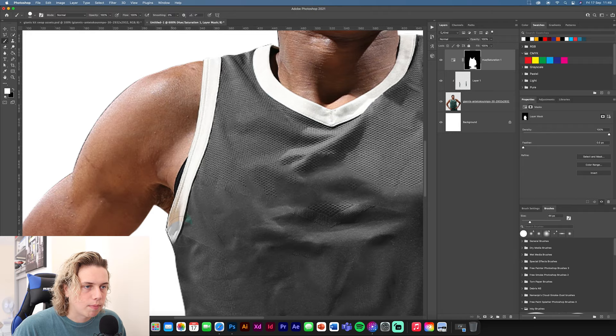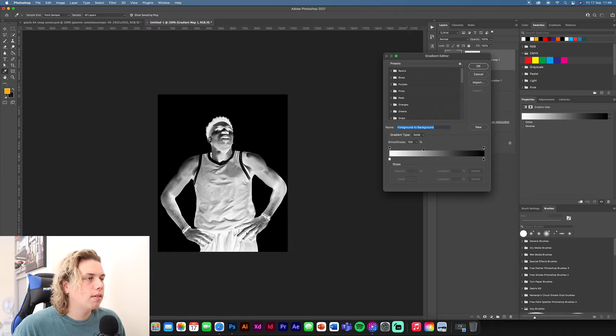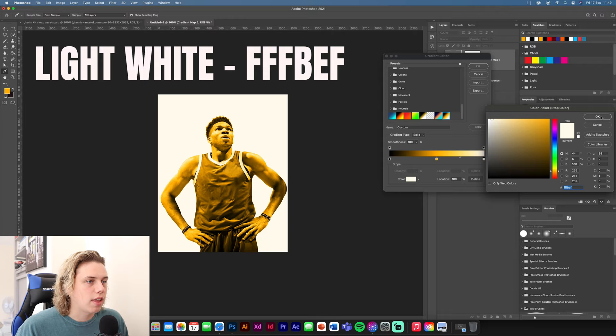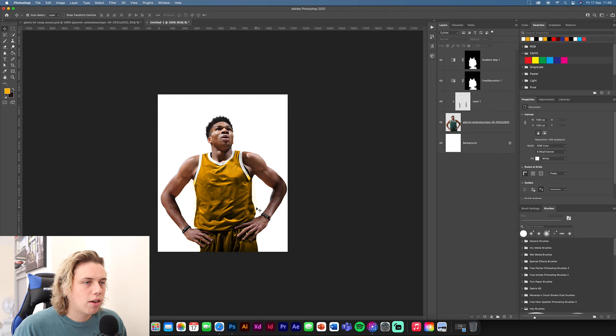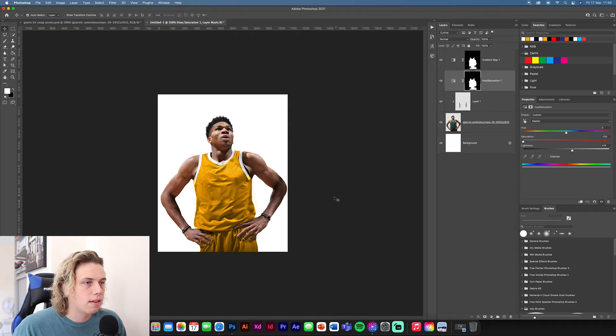Now we're going to add a gradient map. Go to your options, get a Gradient Map, and click on it. Make sure you're selecting the Gradient Map, not the layer mask. Make your own gradient — I've gone from black to a mid yellow of #FFB400, then to a really light white of #FFBEF. That's the gradient map I made. Hold Shift and drop that layer mask on top, then increase the lightness as needed.